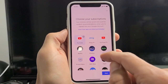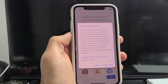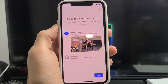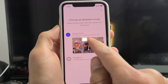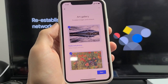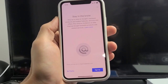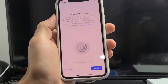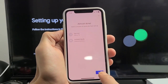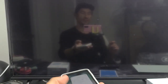From here choose your subscriptions — I have YouTube, Netflix, Hulu, and Sling. Scroll down and tap next. Next is ambient mode, basically a screensaver — you can choose Google Photos or the art gallery. Tap next and choose whichever you prefer. You can also sign up for Google hardware product updates; I'll skip that. Almost done — tap next, and setup is finished. Tap done and close the app on your phone.